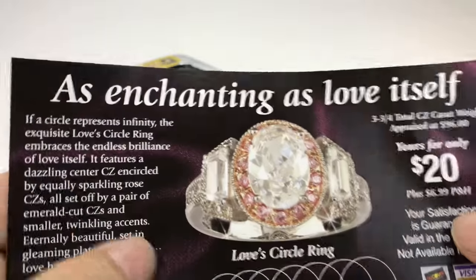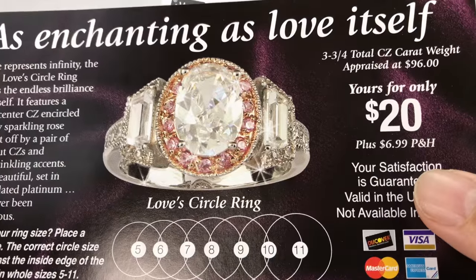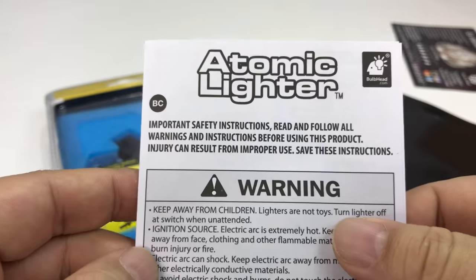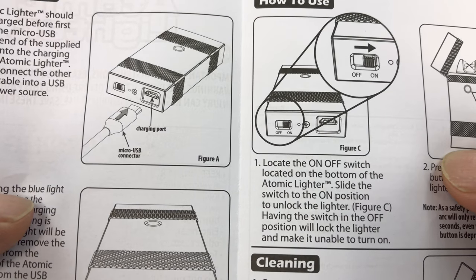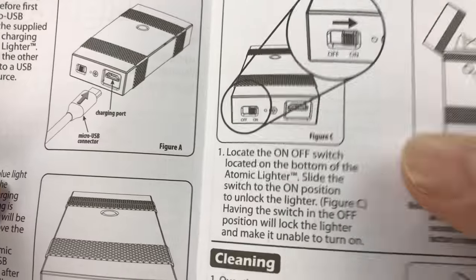Look at this — there's an ad for an enchanting diamond ring. Well, I'm going to say it's not diamond for $20. It's an enchanting CZ — cubic zirconia ring. You also have some instructions here. Looks like the charging port and the micro USB connector are at the bottom.